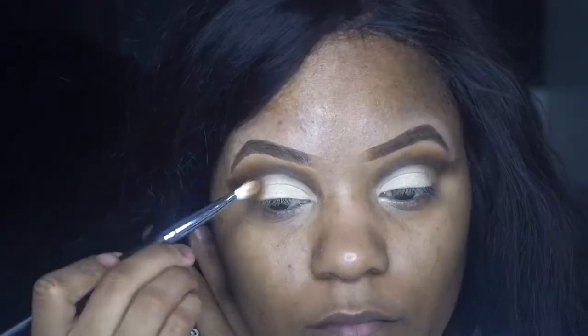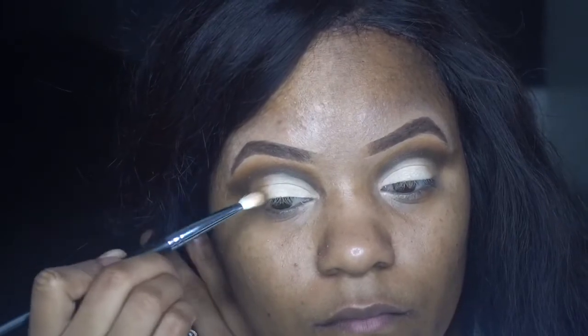The color that I used up top I'm gonna put on the side right here, with the darker brown.